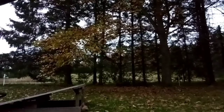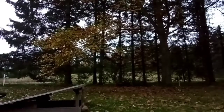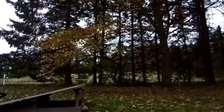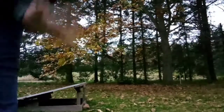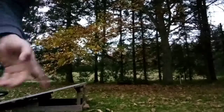Alright guys, I got you guys set up here with the jump tripod thing. Hopefully it shows up good. We're gonna jump it and hopefully it goes well. If you want to, you can enjoy whatever I'm gonna put here - it's gonna take me a while.